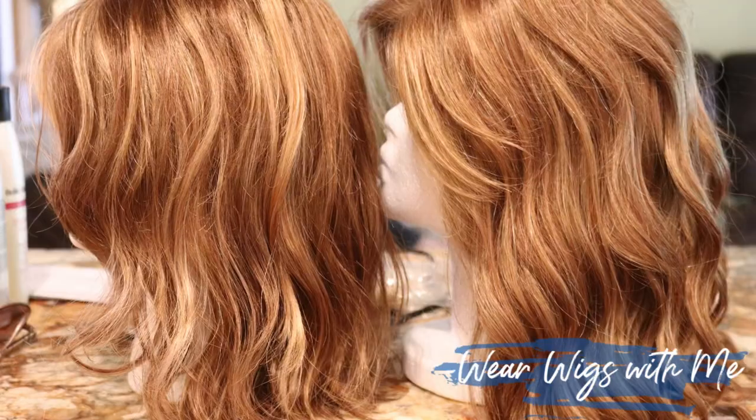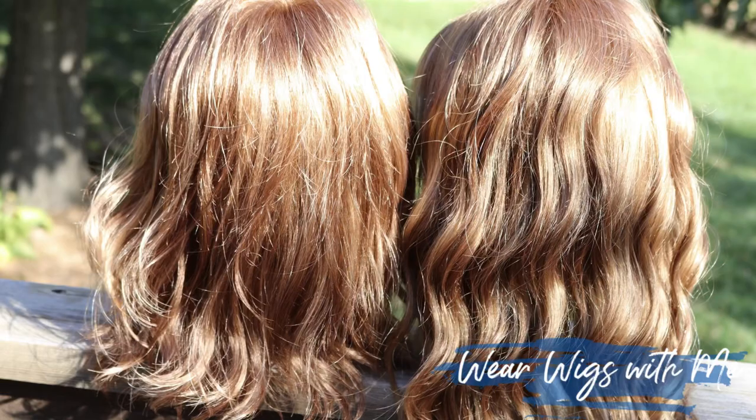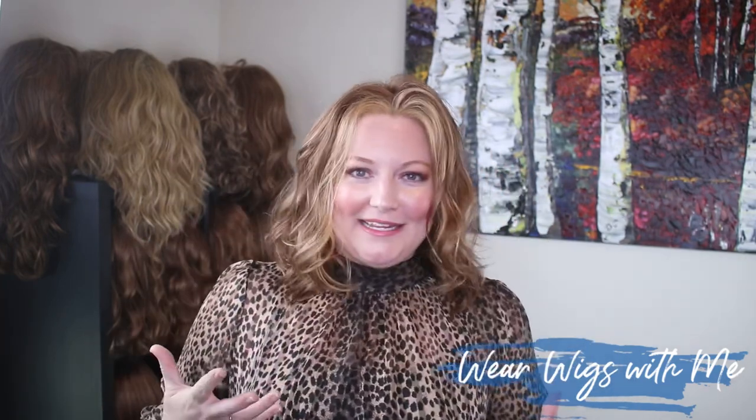Wig colors are tough. My skin tone, my lighting — inside, outside, wherever you go the wig looks different, and that might be why those two colors look a little different on me. I'm going to put pictures up and show the comparison. From wearing it and having it on me, I feel like FS27 is a little more brunette — maybe it's all in my head.